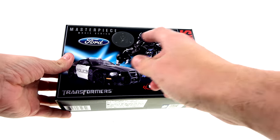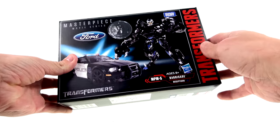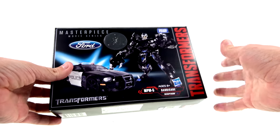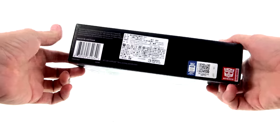For the package, you've got a really cool image of him in both his vehicle and robot modes. You can see that here in North America this is going to be a Toys R Us exclusive — that's what that little sticker is. Hasbro's releasing it over here, and I think Takara is releasing it in their market. You got the Transformers logo there, and you can see that it is an officially licensed Ford product.